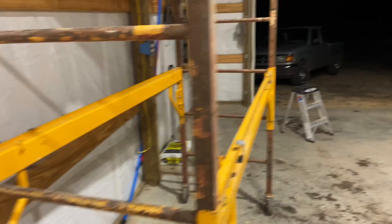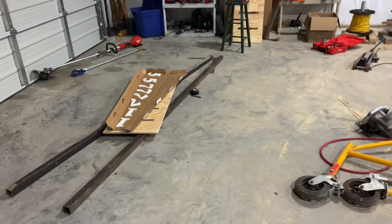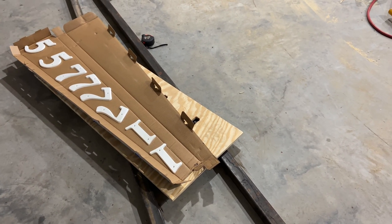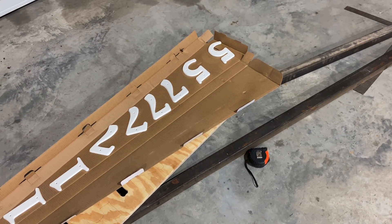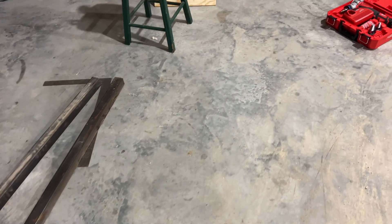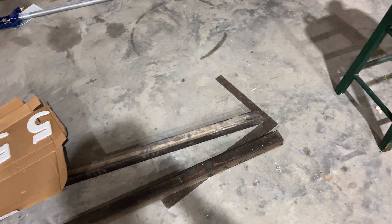I think that's about it on the updates. Working on an address sign to go in the ground up by the road — we'll go more into that later. We're painting the numbers with a reflective paint, so that should be interesting. I'll post updates.